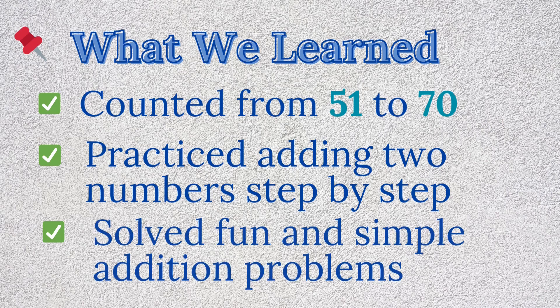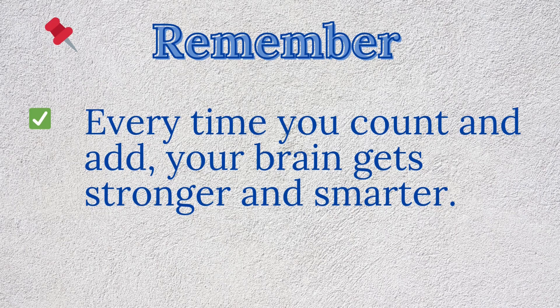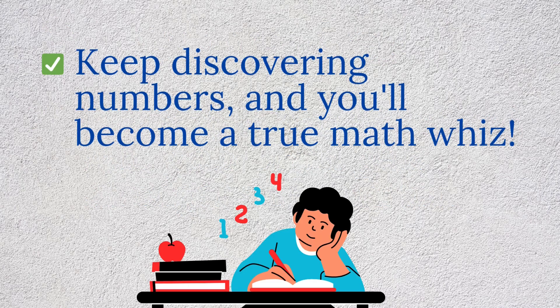Let's review what we learned. Today, we counted from 51 to 70, practiced adding two numbers step by step, and solved fun and simple addition problems. Remember — great work today! Every time you count and add, your brain gets stronger and smarter. Keep discovering numbers and you'll become a true math whiz.